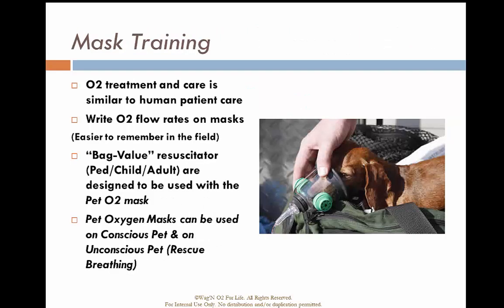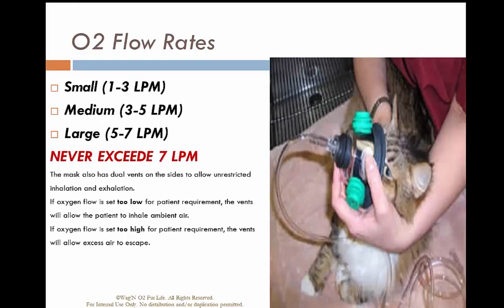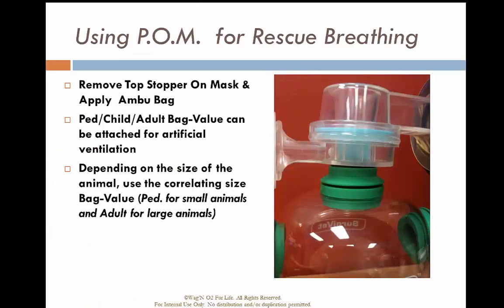If using it as blow-by or supplemental oxygen, simply hold the mask in place. If the animal is in respiratory arrest, we can provide ventilation by attaching the appropriately sized bag valve to the mask. Flow rates should not exceed seven liters per minute. If providing ventilation, remove the oxygen tubing from the tab on the mask and apply the Ambu bag or bag valve to the mask.